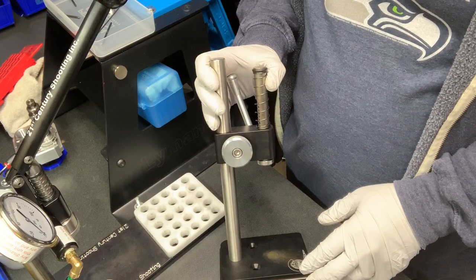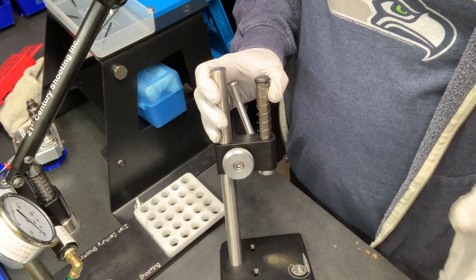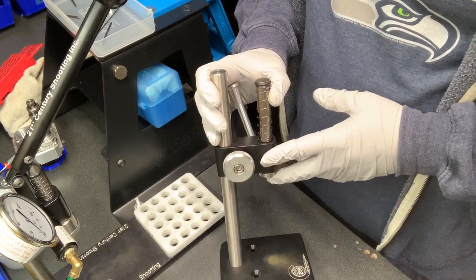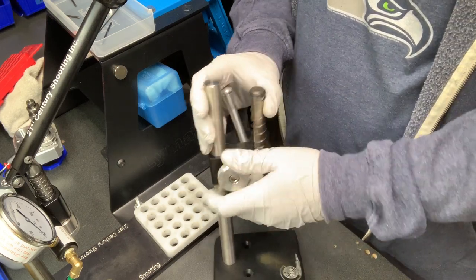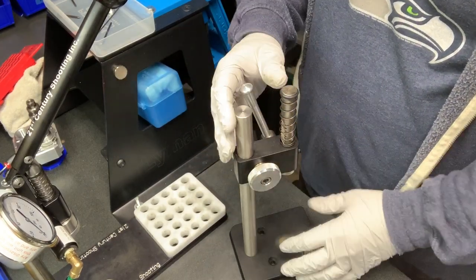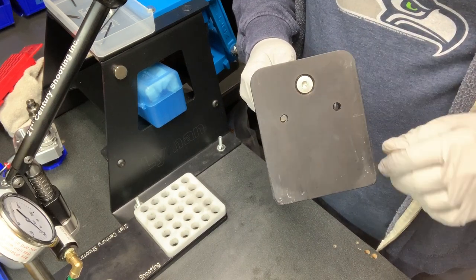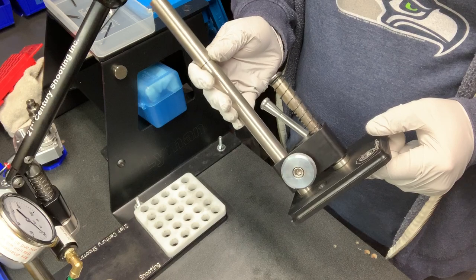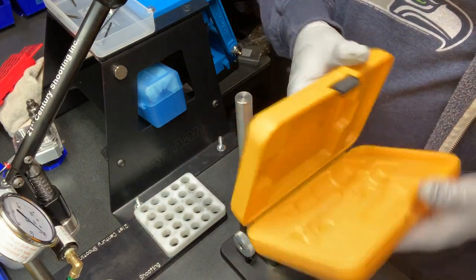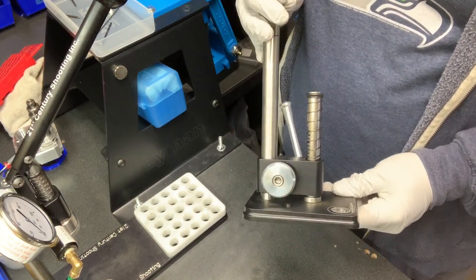That way I can take my bullet comparator, measure my lands periodically, and make sure that if I know that gun is shooting at a 21 thousandths jump, every couple of nights when I take measurements I can consistently seat to where I know I'll have optimal accuracy. I like that this press doesn't require any Allen wrench and stores down nicely. I have a box that carries my seater and a few boxes of ammo, and this gets stuck in there with a travel case for my inline seater — it gives me really good consistency when I'm away from home.